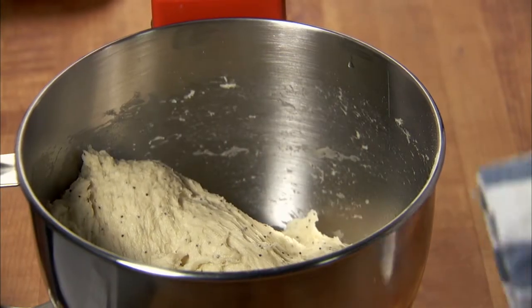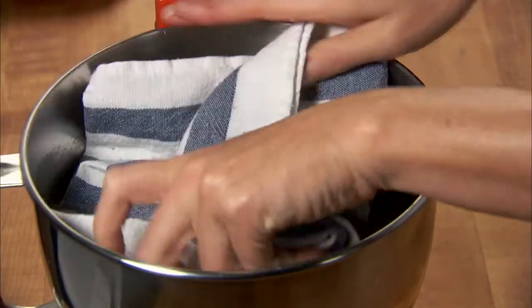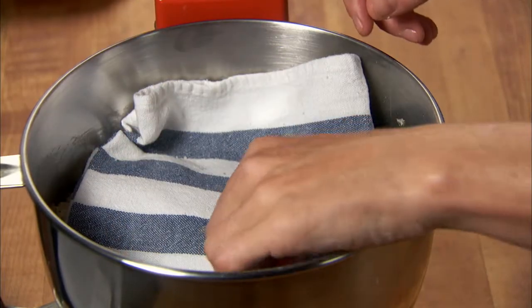Remove the bowl from the mixer and cover with a towel. Let it rise in a warm place for 30 minutes, or until the dough nearly doubles in size.